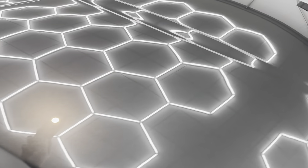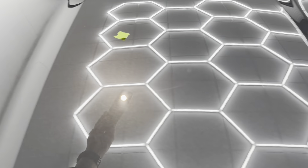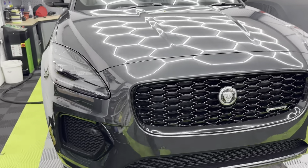The bonnet — again we've got buffer trails going all the way along in the middle and at the top end. Quite a few on this one.